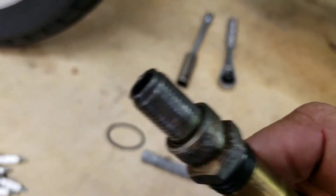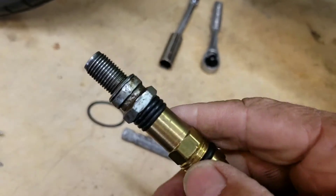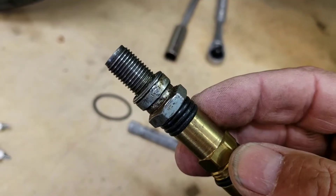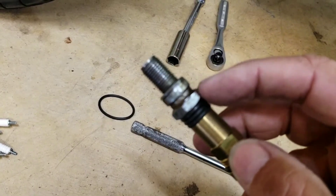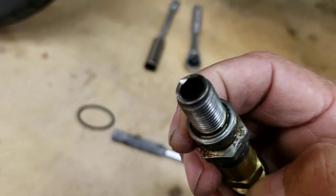I just remembered - I made this tip because I didn't have one to fit the bike. I made it out of an old spark plug and threaded the inside of it and ran that in there. So that fits.